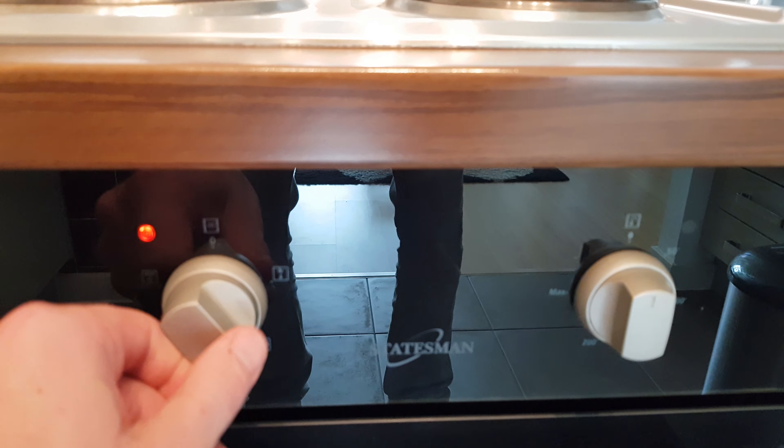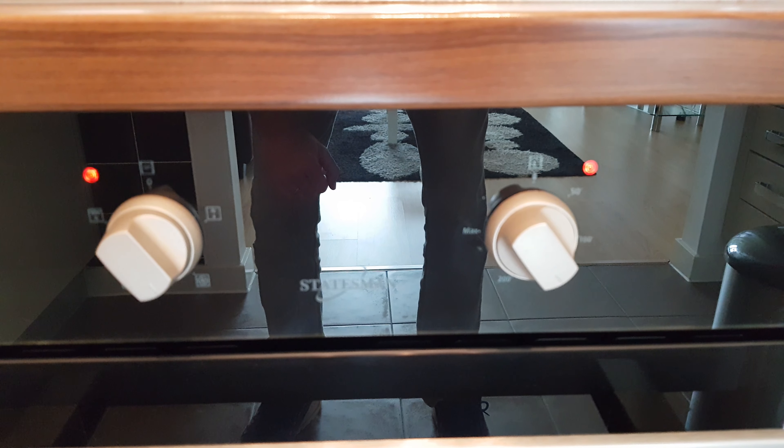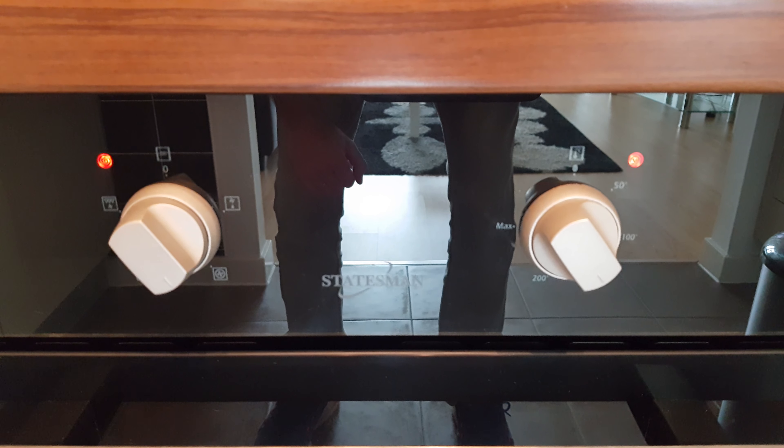Once you've selected the mode that you want, select the temperature you want on the dial on the right, wait for it to preheat to the temperature you need, and start cooking.